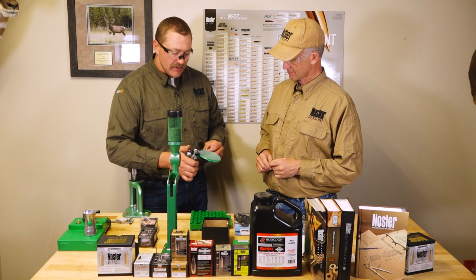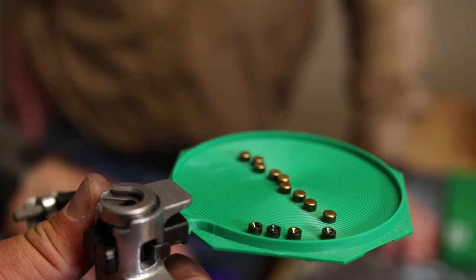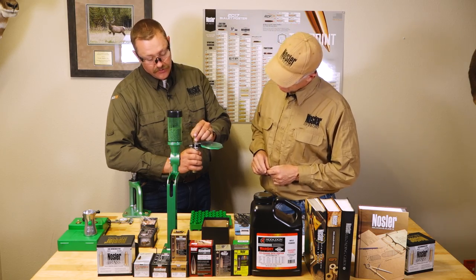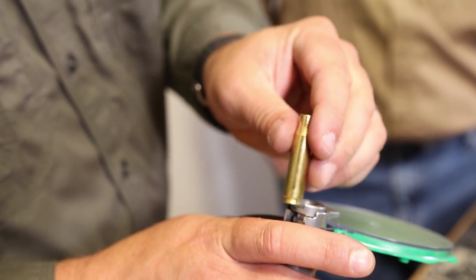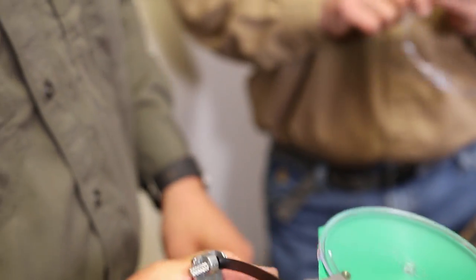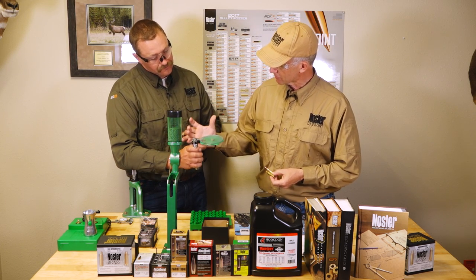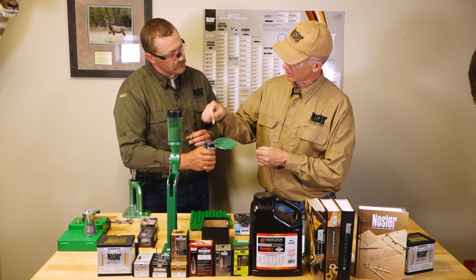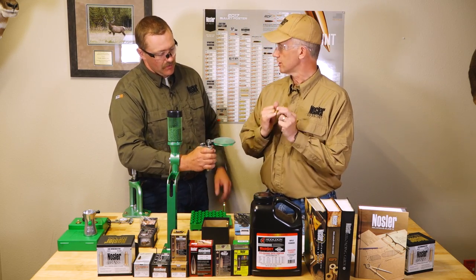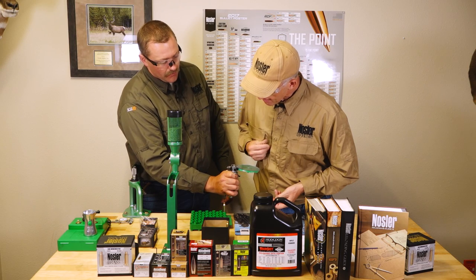The StarCBS hand priming tool — these work pretty well for their job. It's a simple tool: you seat your primers down into it with the anvil side up, then slide your case into the cartridge holder and prime it. As you're priming it, keep it away from your face. That's why we're always wearing safety glasses when working with anything percussive. The primer goes down in here, and as you squeeze, you can see the primer come up and be presented to where the case would be.